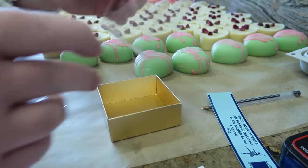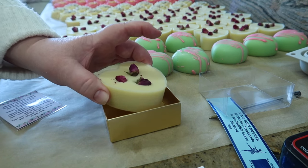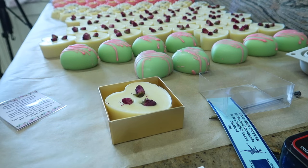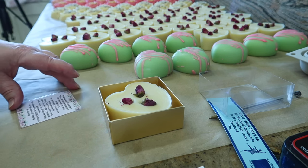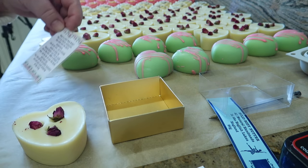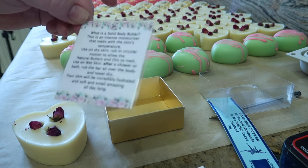I usually wrap the massage bars in a bit of plastic first before putting them in the box, but just for the purposes of the video I'm going to show you the packaging so you can actually see the product. With each massage bar I'll include a little tag like this.